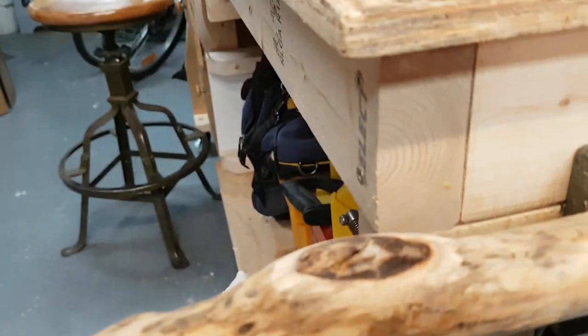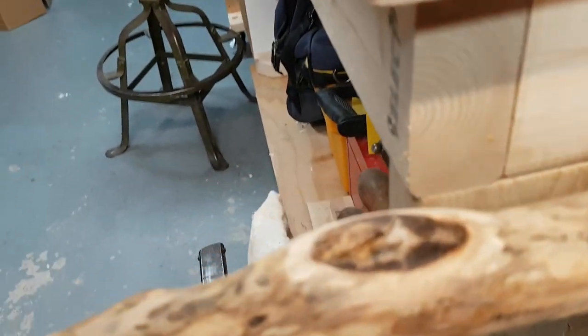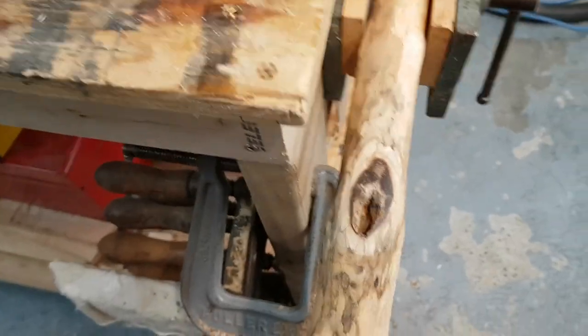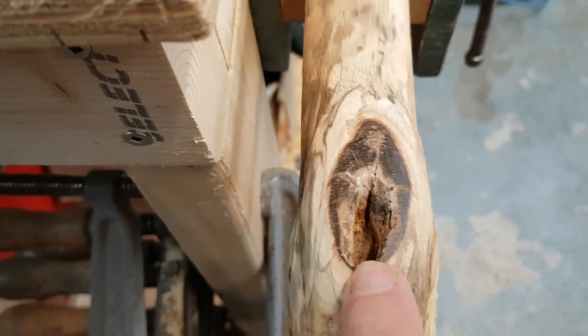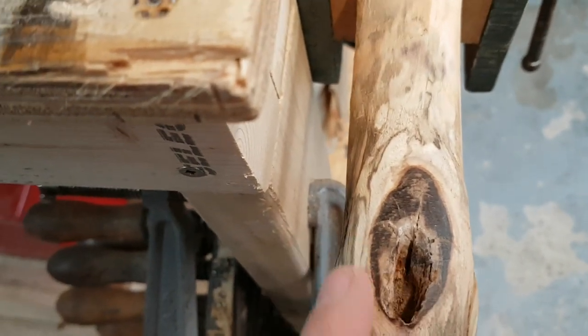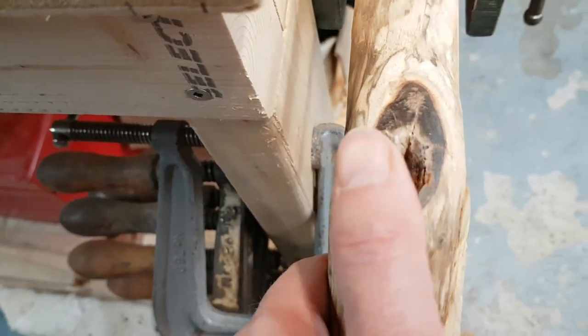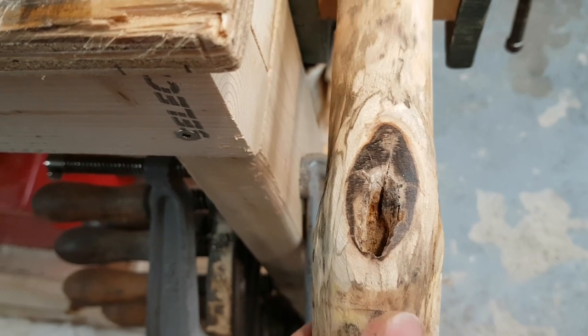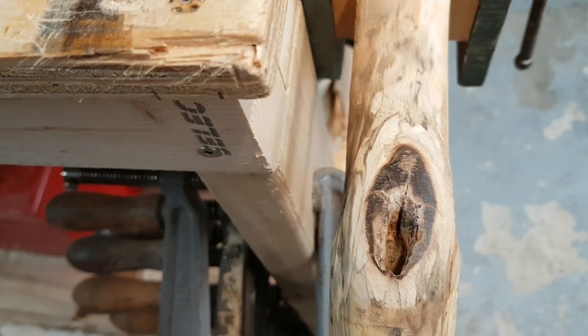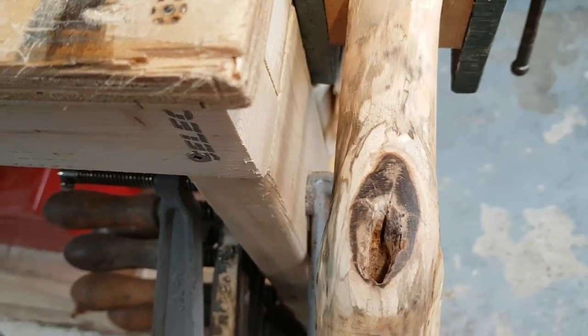As I kept working at that knot, I figured something was coming loose. That branch came out. Not too bad — dug it out with a knife, got most of it. What we'll do is, like the other videos, fill that in with a little colored epoxy. I think I'm going to go with red again. Let's mix that up, fill that in, and keep working.